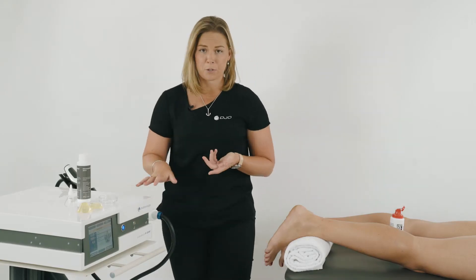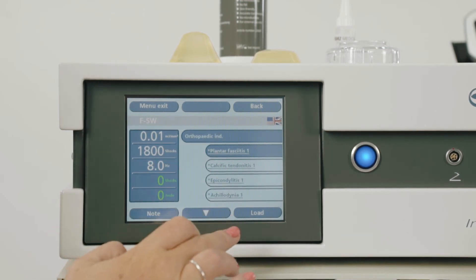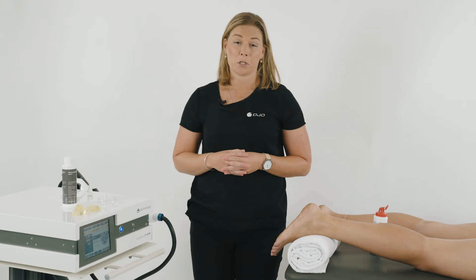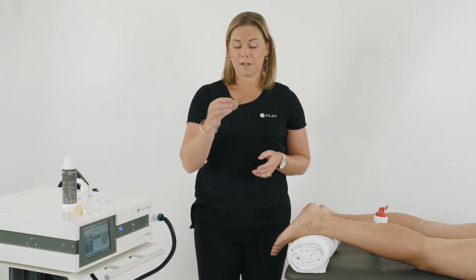To use the focus machine, we're going to load the configuration or program. Find the orthopedic conditions and select plantar fasciitis. Load this program and touch the screen to engage the parameters. Depending on the tissue depth and where you want to deliver the energy, you'll apply the standoff. We've got two standoffs — standoff one and two. In this case, we're going to use standoff one.